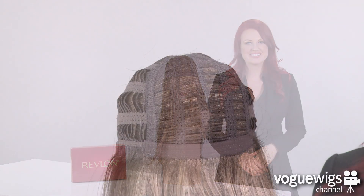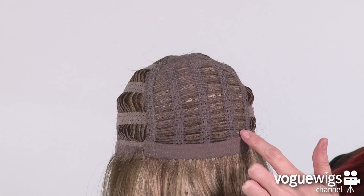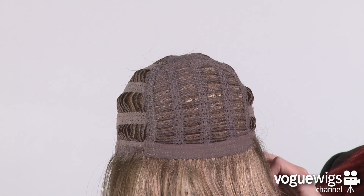This beautiful long style is perfect for every day, and we'll show you why. Let's take a quick look inside this wig's cap construction to see what makes it comfortable for everyday wear. This wig is part of Revlon's Circulite collection, which features an open cap construction on the top and spandex throughout.